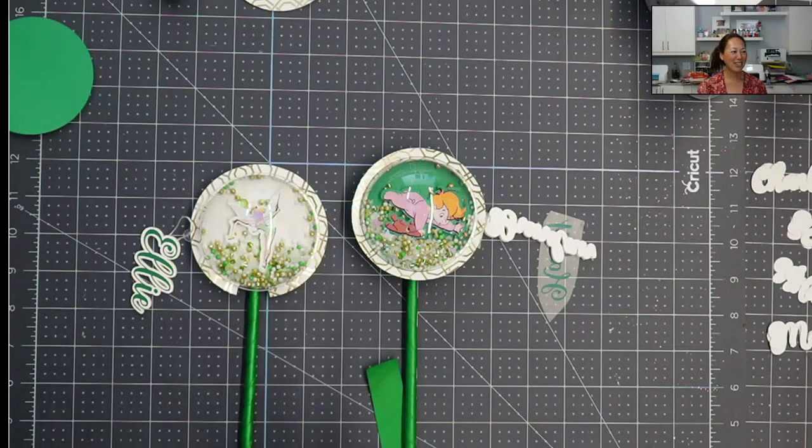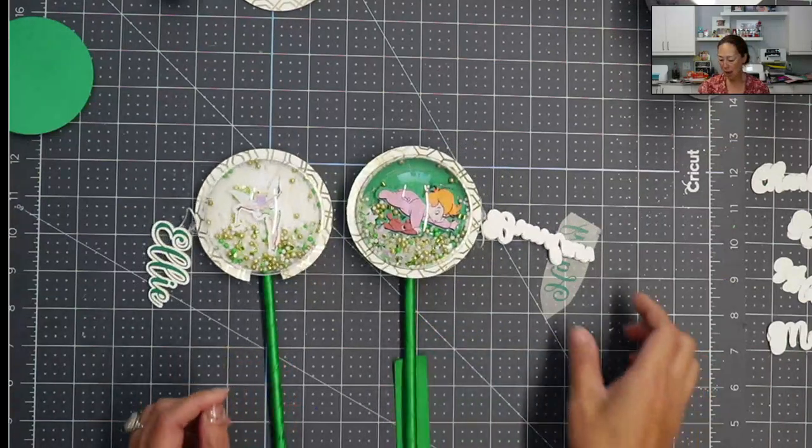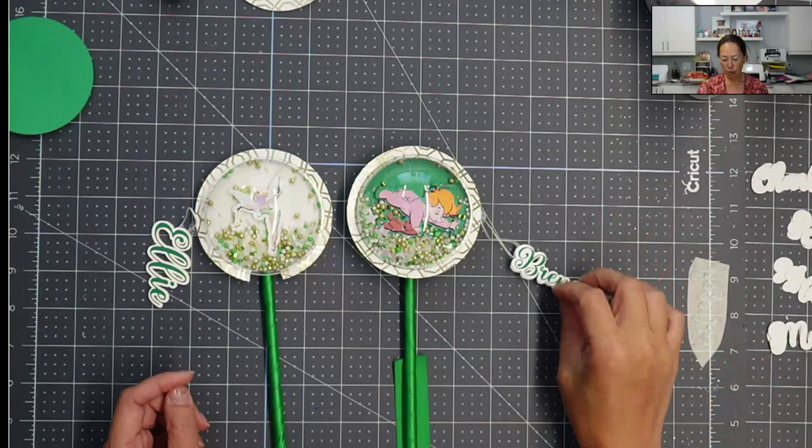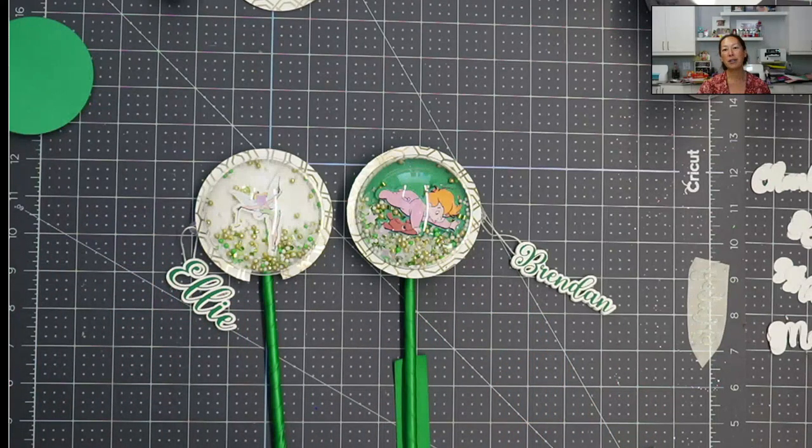Hi, it's Anne from The Useless Crafter. Today we're going to be making these little baubles. They're super, super cute. And I'm going to show you how it looks different with the different colors. But anyway, before we get started, if you haven't subscribed, please do. I totally appreciate all the support that I can get. Okay, so let's get started.